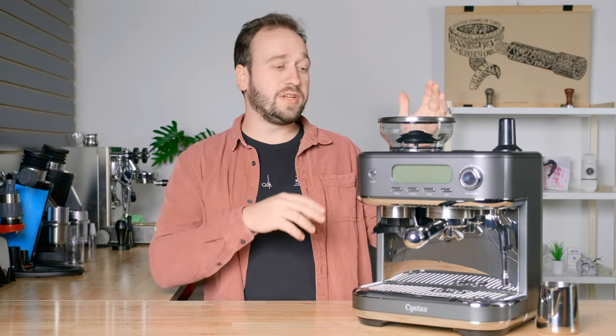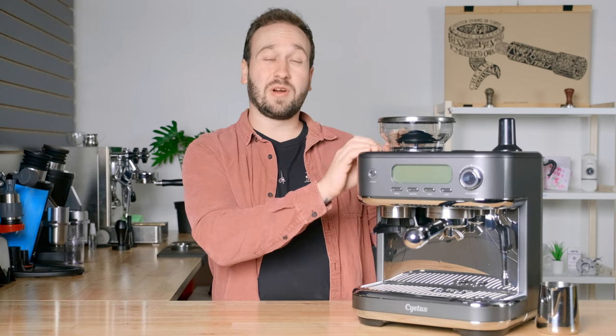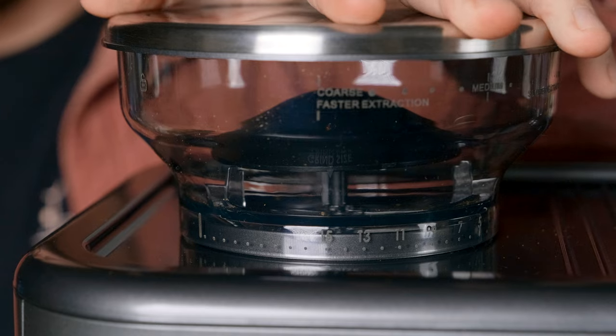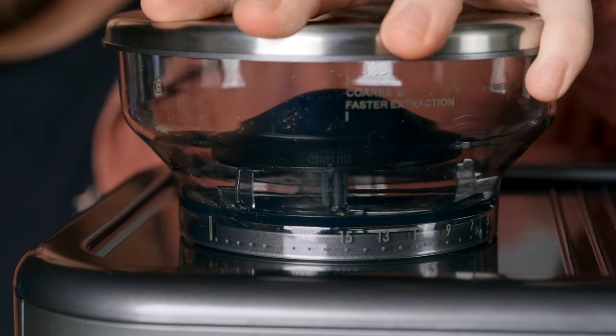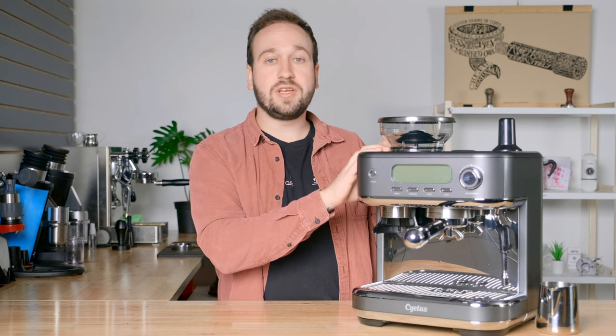Another big feature about this machine is the built-in grinder. There are some other machines in this price range that have a built-in grinder and an espresso machine, but this one's a little bit different because it can do grinding for espresso all the way up to drip coffee. So you may not have as much adjustment in the espresso range, but it's nice because you can use this for other drip methods. If you have a regular drip coffee maker, you can grind using this machine and it grinds great for espresso.